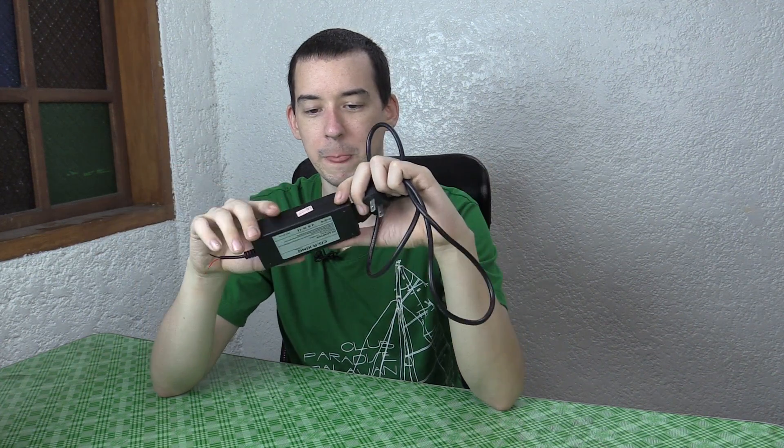I'm assuming that at least one of the capacitors inside has blown. The weird thing is it still continued to output 12 volts even after that. So I kept the cable, cut off the end, and kept the barrel jack and a nice piece of wire.